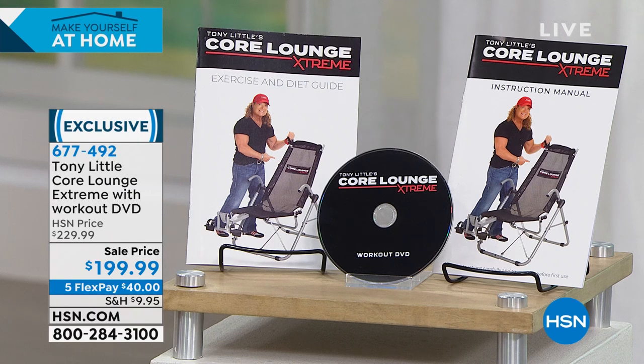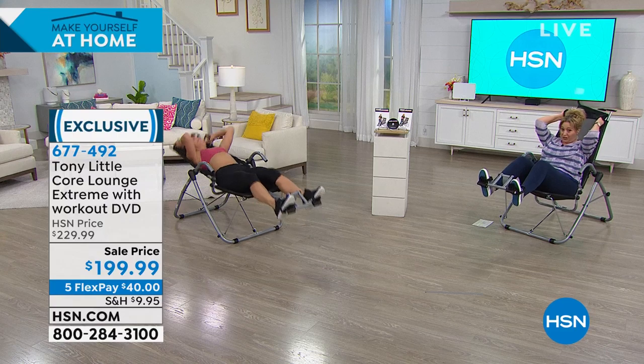People absolutely love it. As a matter of fact, it does sell out every time we have it, and it's very limited quantity that we have today. We've got it for $30 off.